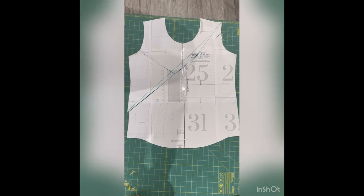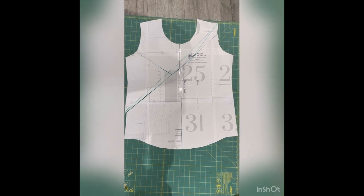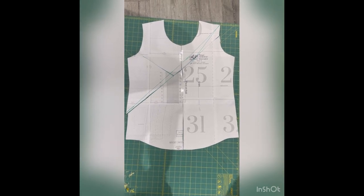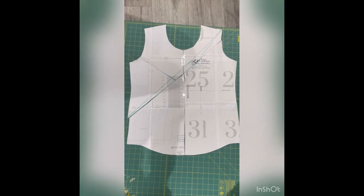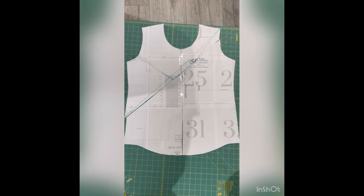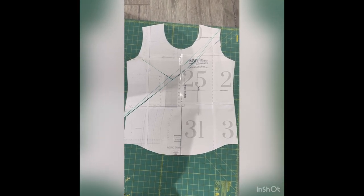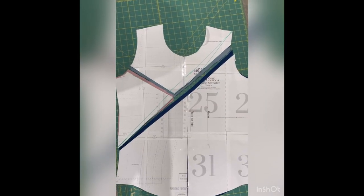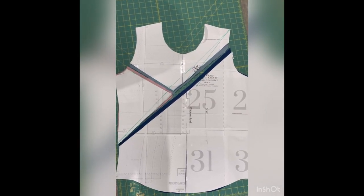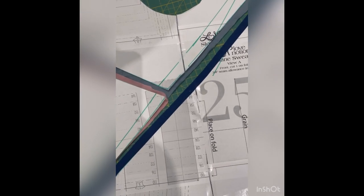I also have printed out two sides of the front and stuck them together, because I find when you're doing some colour blocking that goes down the length of the front and both sides aren't the same, it's much easier to do this. So add your lines, cut your pattern pieces, and then cut your fabric out exactly the same way as I described in the previous video. Here are my fabric pieces all cut out lying underneath the pattern pieces, and you can see that I have added the seam allowance.